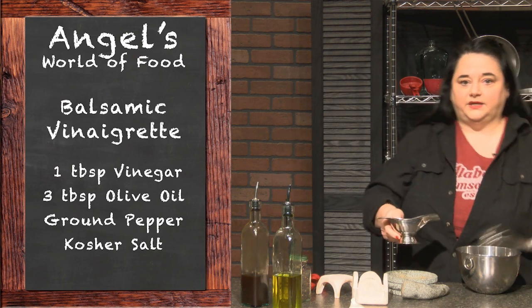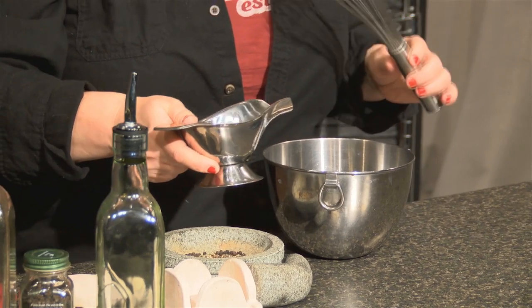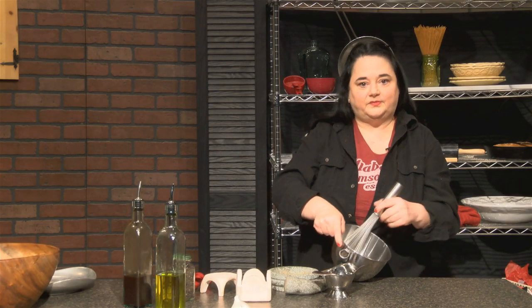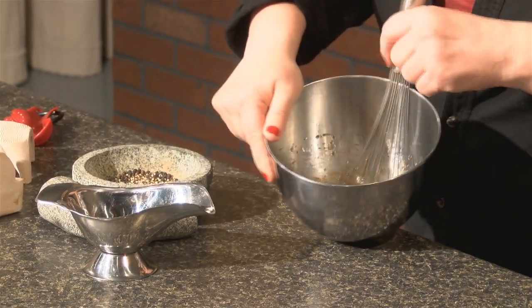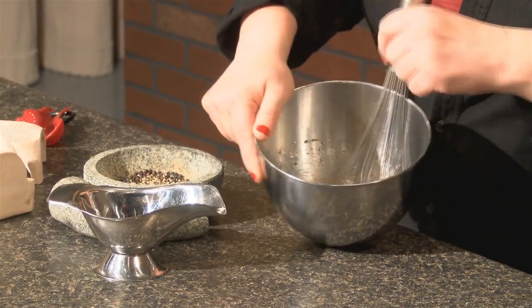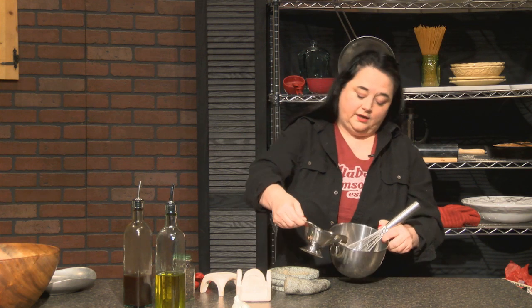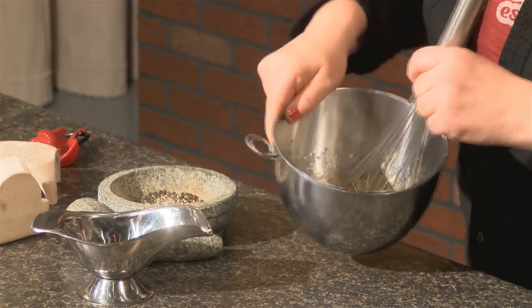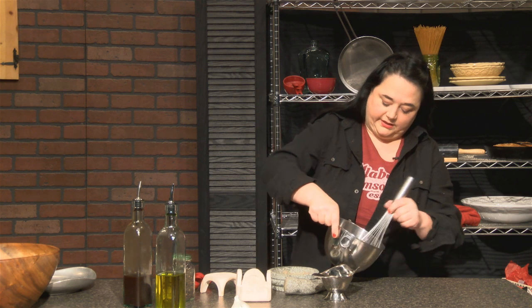The secret to making this emulsion work — because it's a temporary emulsion — is that oil and vinegar don't want to stick together, but we're going to tell them that they want to do that. As you put in just a little bit, take it down the side of the dish gently, then you're going to start whisking very vigorously. That's going to help that emulsion set. I can tell it is starting to come together.